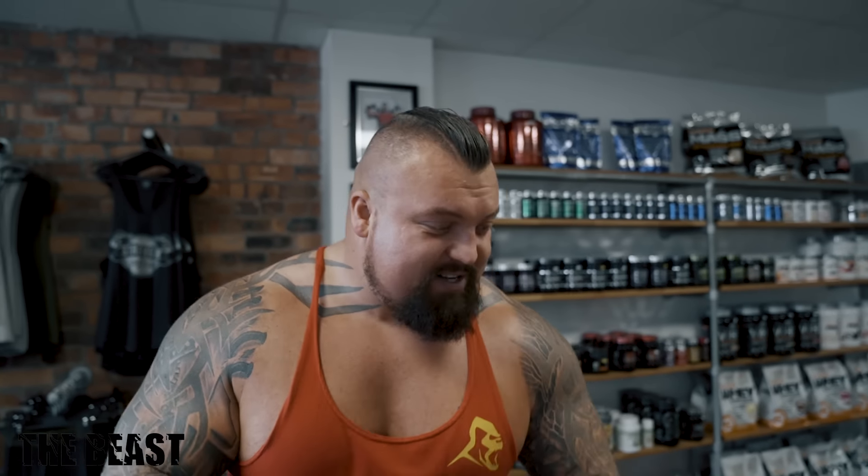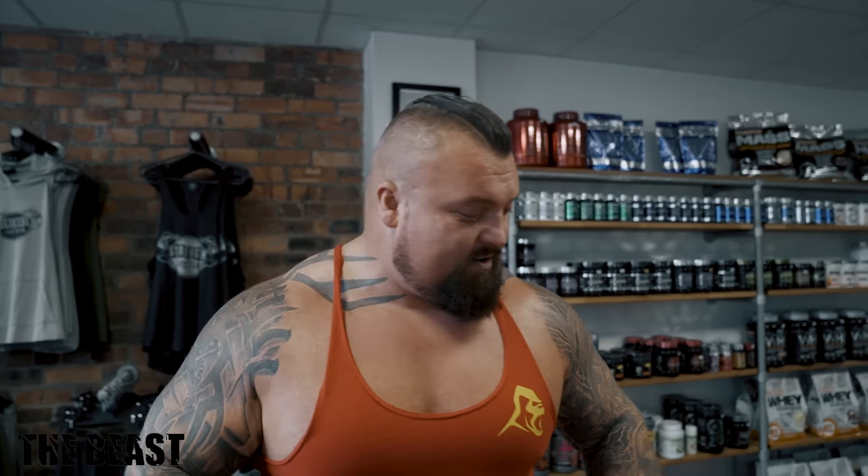I want to take you guys for a little demonstration of how to deadlift because I see some absolutely terrible forms out there. People are lifting deadlifts terribly. I've seen a lot of people hurt themselves doing deadlifts, so I'm finally going to teach you guys how to deadlift properly — the proper form and how to get your max potential out of your body.